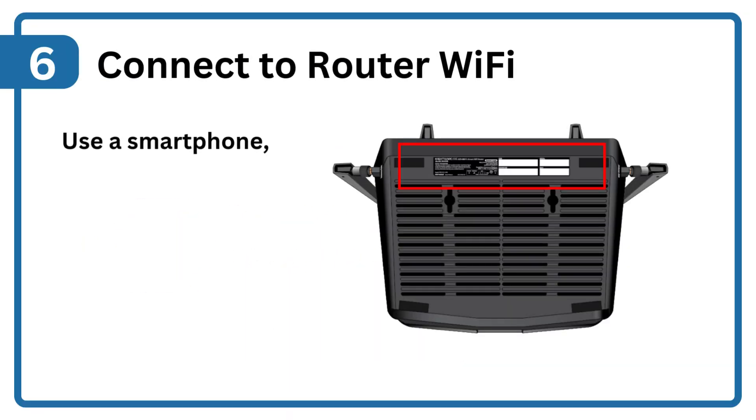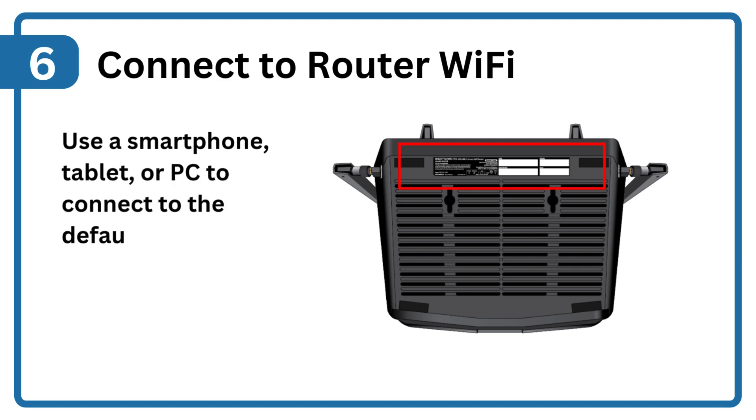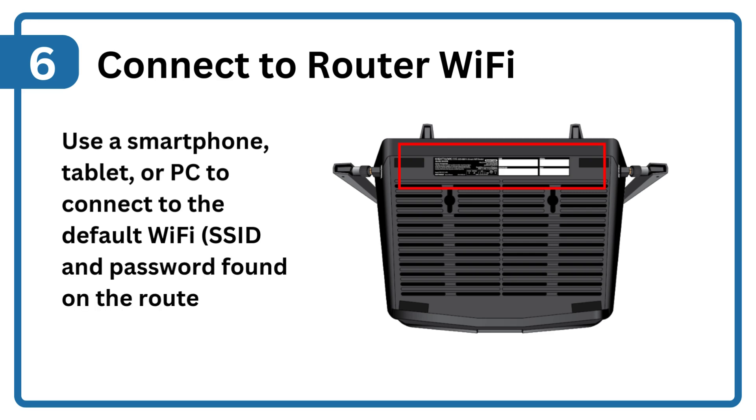Step 6: Connect to router Wi-Fi. Use a smartphone, tablet, or PC to connect to the default Wi-Fi SSID and password found on the router.